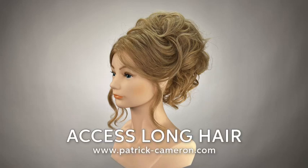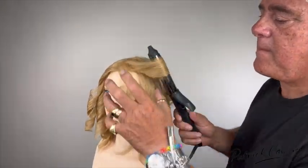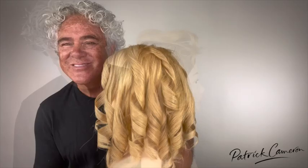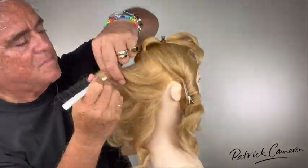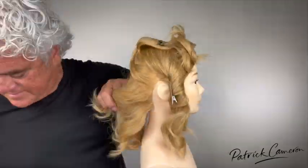I'm often asked about designing hairstyles for short hair. This hairstyle was designed especially for shoulder-length hair and shorter. It has a really fantastic foundation that I put together and it's just really easy to follow.